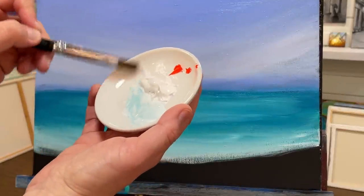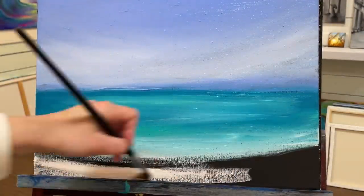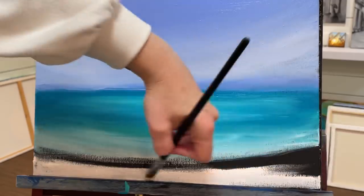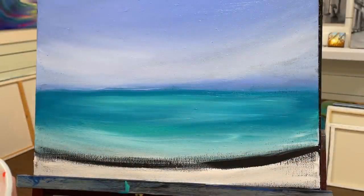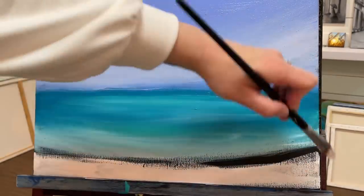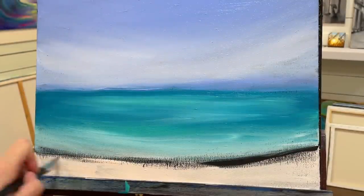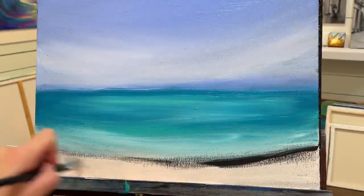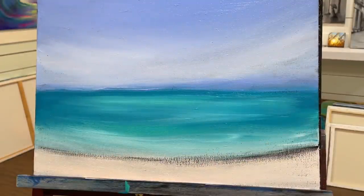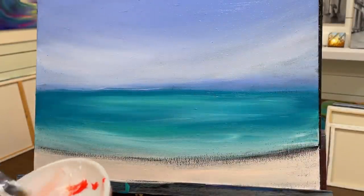I washed my brush out. I'm going to take white and my orange — it makes a really beautiful peachy color for the sand. Be generous with your white because it's going to dry darker. Two reasons: first, acrylic just dries darker in general; second, we're painting on a black canvas and black is very strong and dominant, so that's going to show through once this dries. So if you want that beautiful glowing sand, make sure you're using more white.